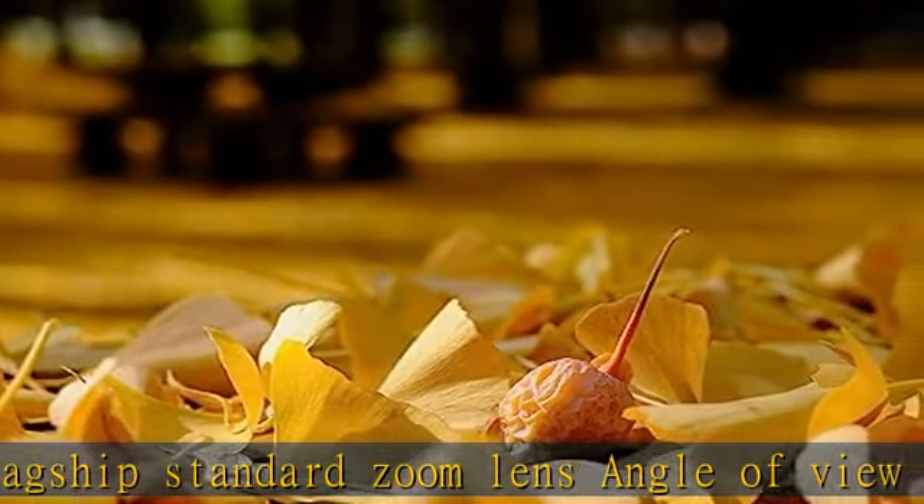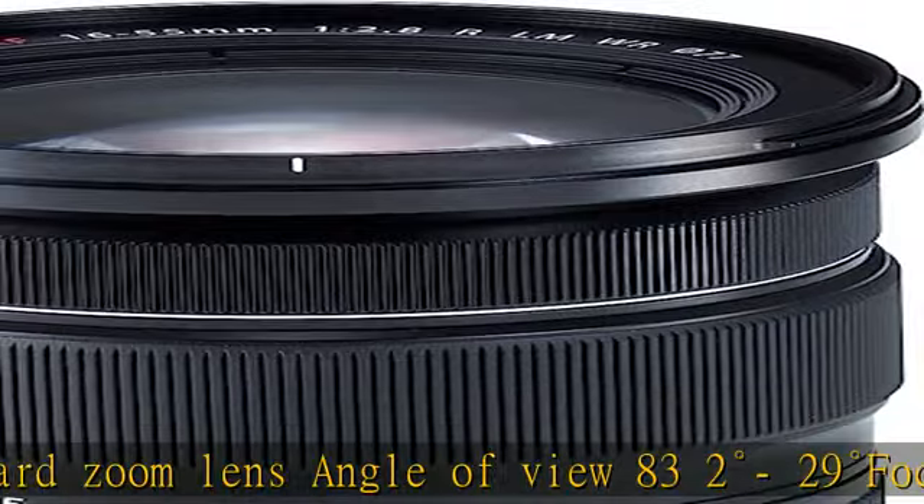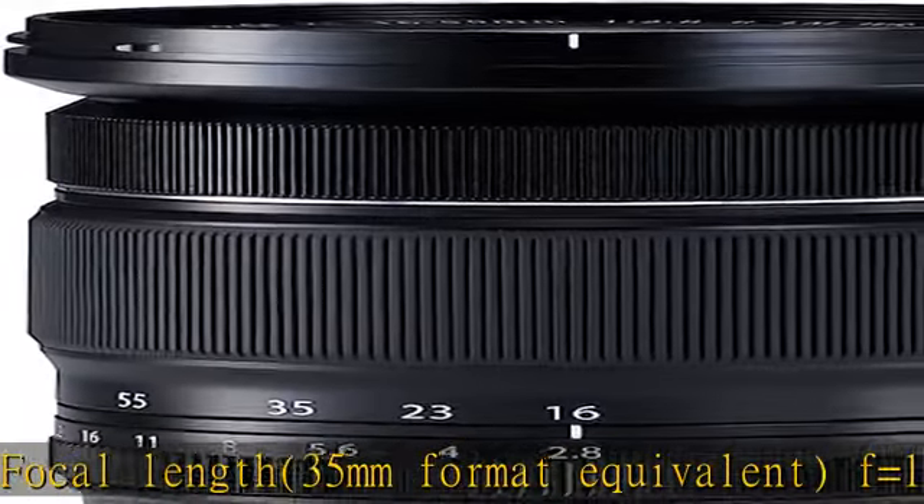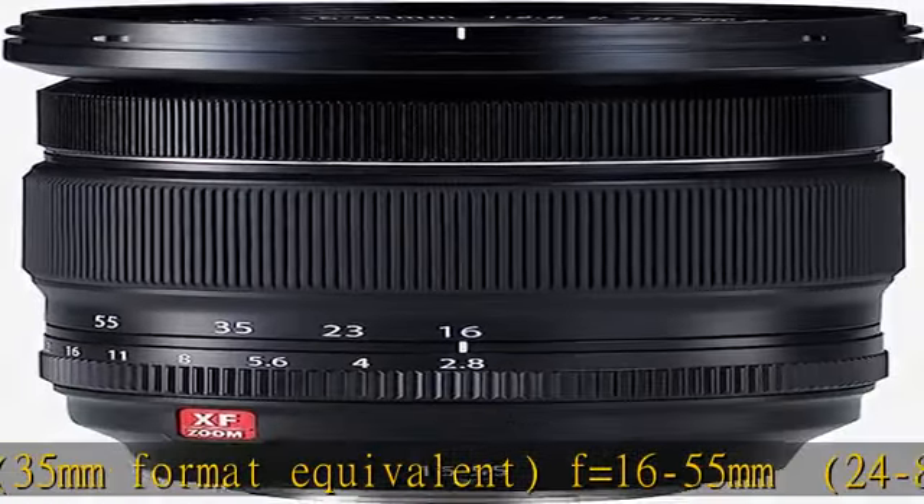Focus range normal: 0.6m. Pole zoom position macro: 30cm, 10mm wide. 40cm, 10mm telephoto.